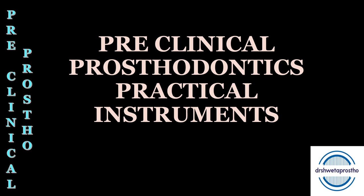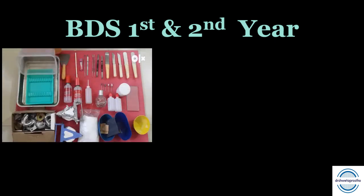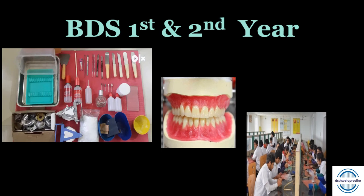Namaskar, my dear students. Today in this presentation of preclinical prosthodontics, I will introduce you to all the instruments required in preclinical prosthodontics. We will be discussing them briefly one by one — the instruments we will need during our preclinical lab. We should purchase these instruments in first year as a complete kit, as that will save both time and money. We have to complete our preclinical exercises and appear for the preclinical prosthodontics exam in second year.